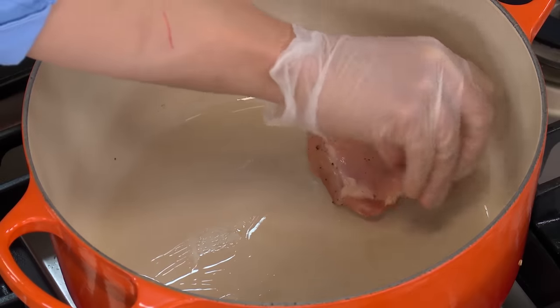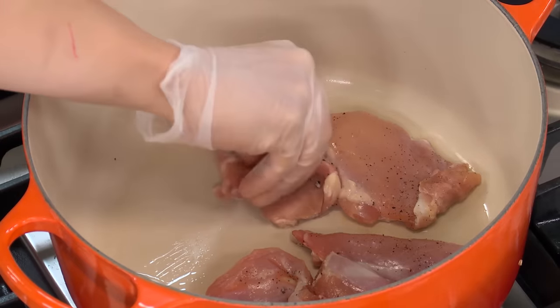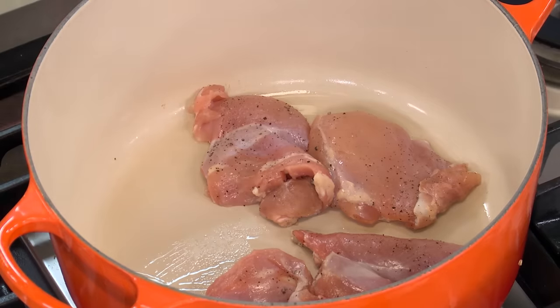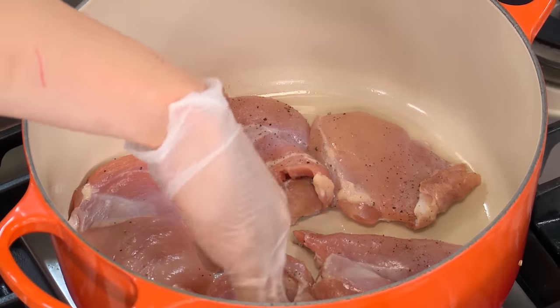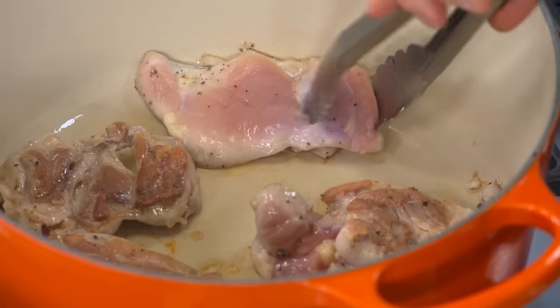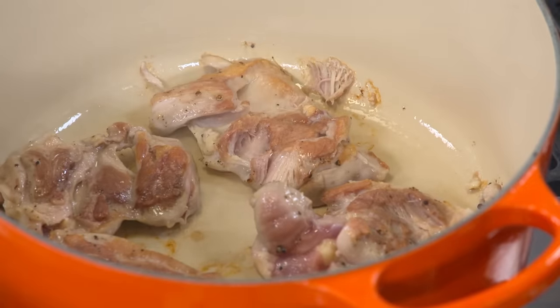I'll transfer these thighs to our heated pot and lay them down. In the interest of developing more flavor, we're browning the meat so we can get a nice fond at the bottom — more fond means more flavor that we can use to make a good sauce later. It's been about three minutes; we're just going to give these a flip. These will go about three or four minutes on the next side, and then we'll keep cooking the rest of our chicken.